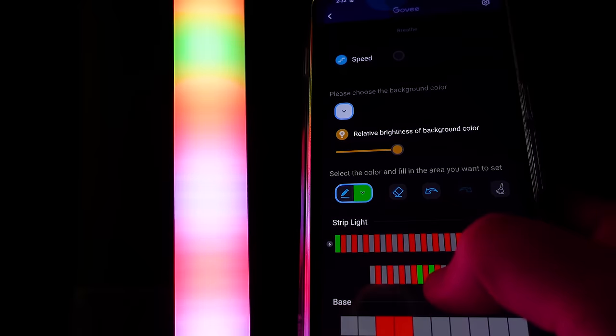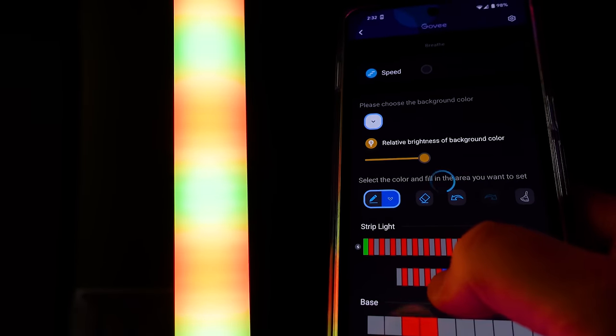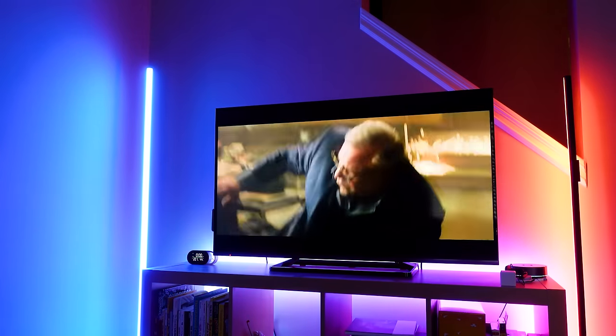There's more to show you, like the fact that I can individually control each of the LEDs inside of the floor lamp. Plus, I have access to all kinds of new effects. Govee has really upgraded the lights inside of the new products, so we're going to compare the four and make sure you know which one you want to buy.